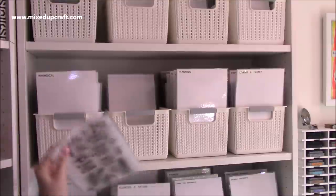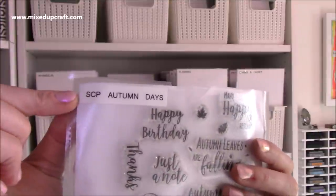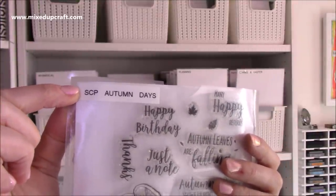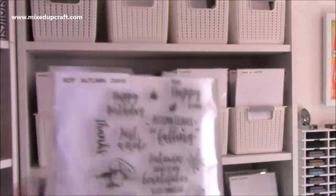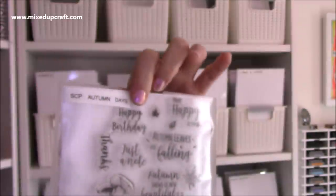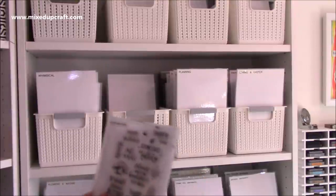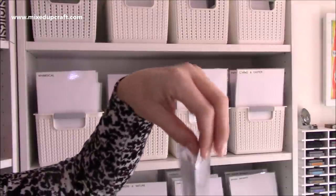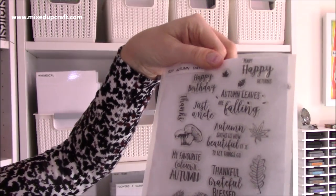The pockets I use are again from Amazon — just clear pockets — and I label all of them with my labeler machine. I'll list all of that in the description box and link another video where I actually show you how I store my stamps and do the labeling. I also just put a sheet of copy paper in there as well, so I can see the stamps really nicely against that.